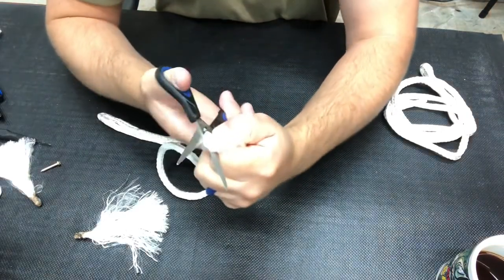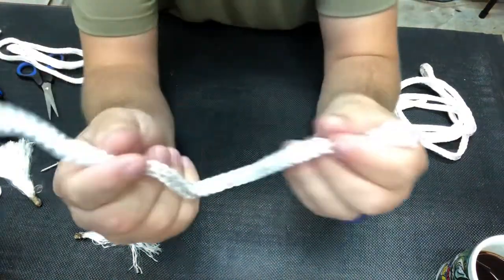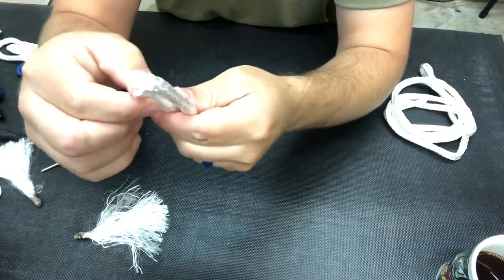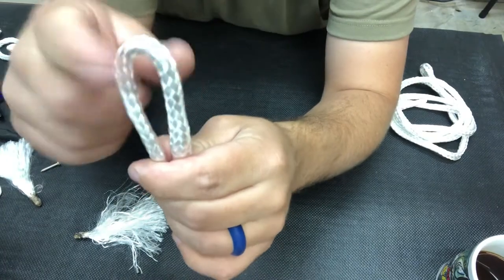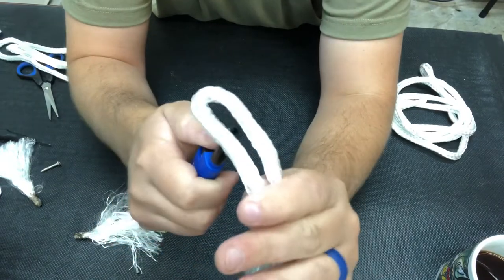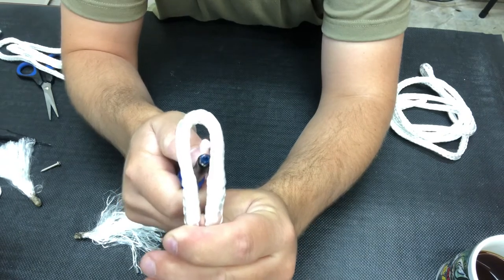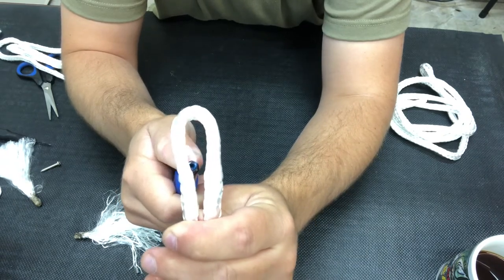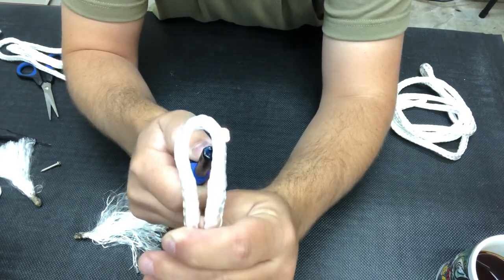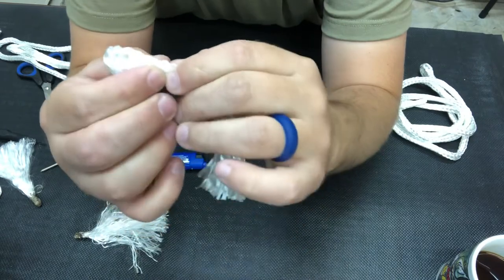Just take your scissors and cut that. You have your rope, doubled it up — make sure they're even. Now you want to weld this together on itself. Grab a lighter and, since this is nylon, it's going to melt onto itself. All I'm doing is melting the insides where I want it to stick. I don't want to burn it too much, just make a little bitty pairing here, then stick it together.